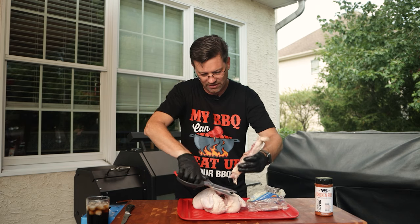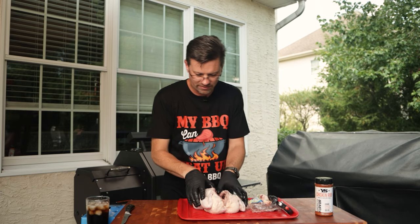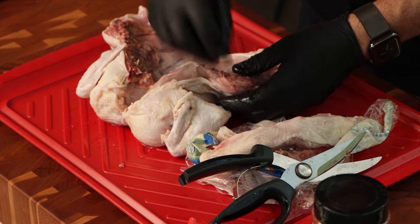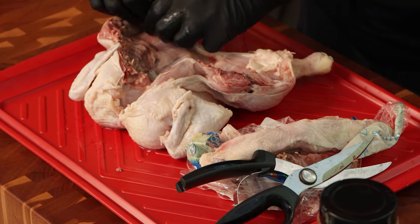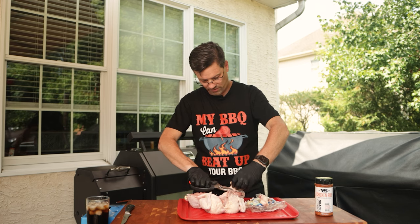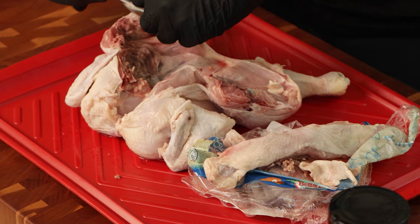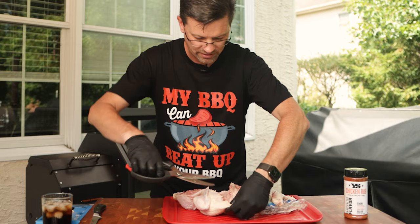You can save the backbone for a stock. Now what we're going to do is open this guy up. There are a couple different advantages to spatchcocking a chicken - number one, it's going to cook a little quicker and a little bit more evenly. Number two, we can get some seasoning on the inside. I'm just going to trim some fat here and a little bit of fat here as well.